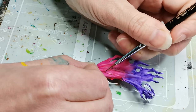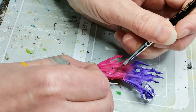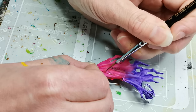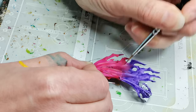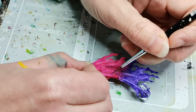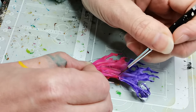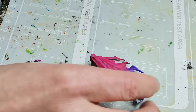Then for the first part of the cross hatching, I am using another contrast paint called Sigvald Burgundy. It's sort of a nice mixture between purple and pink, just in a bit of a darker color, and so it works really well as the first layer of shadows.